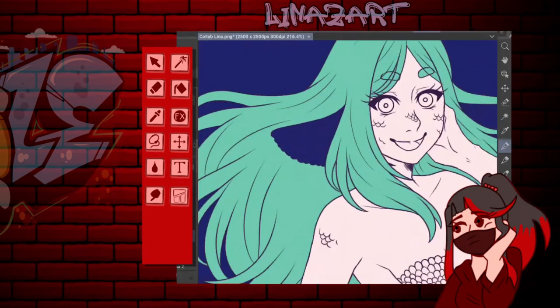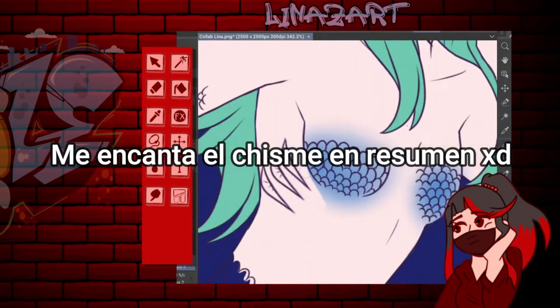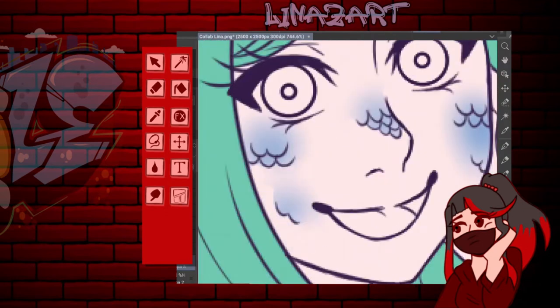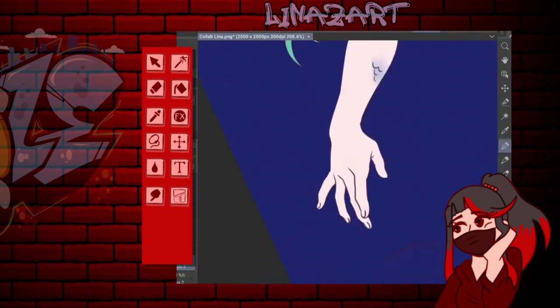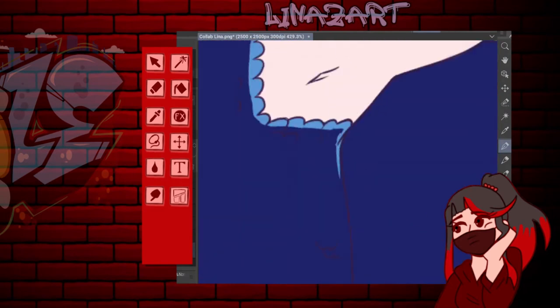Ustedes saben que yo no hago videos solo hablando del dibujo o solo de arte. Soy más de hablar de salseos, polémicas, cosas random. Pero al ser un video de colaboración, quería hablar más del dibujo y de qué me parece el artista, en lugar de buscar una polémica y darle una fea vuelta al video.